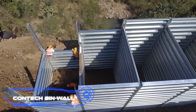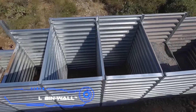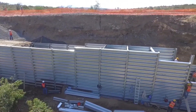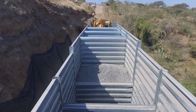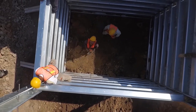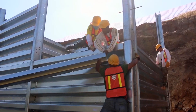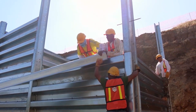This next idea comes from the United States — a retaining wall bin wall system. Basically, these are containers that are 10 feet wide and joined together, and they can be filled with dirt from the construction site. It is very easy to set up; even people without a lot of experience can do it. It is low cost, and both installation and maintenance won't cost a lot of money.